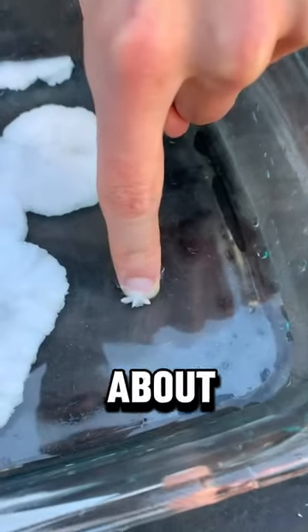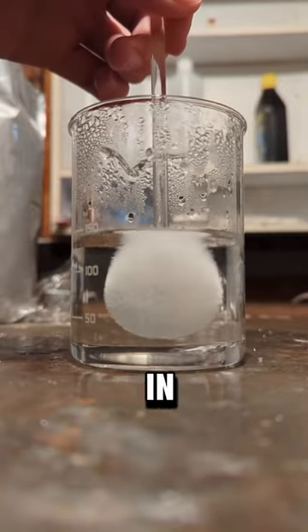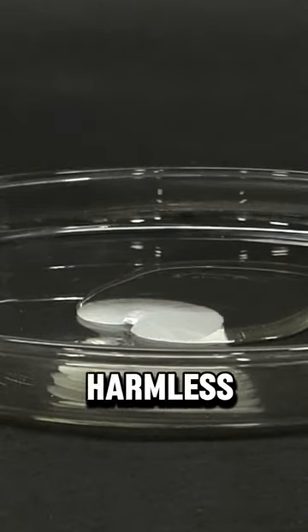Many videos have been spread on the internet about this liquid. It is called sodium acetate, and it is a liquid resulting from chemical reactions. If you put your hand in this liquid, sodium crystallizes quickly around the hand, forming a solid mass called hot ice. But it doesn't burn and is harmless.